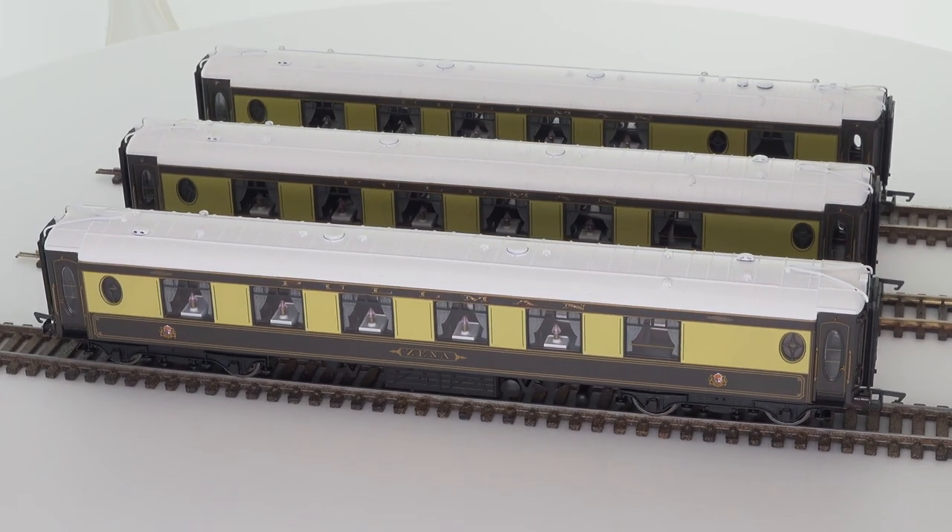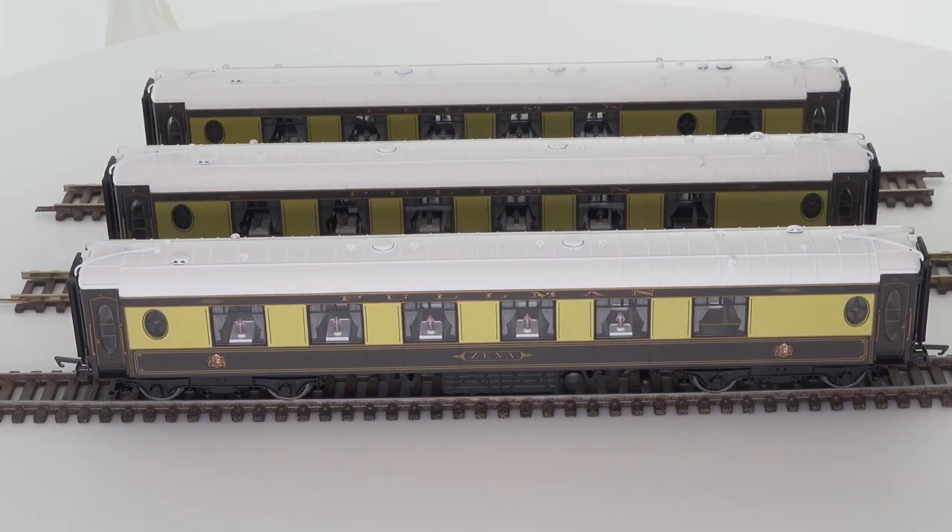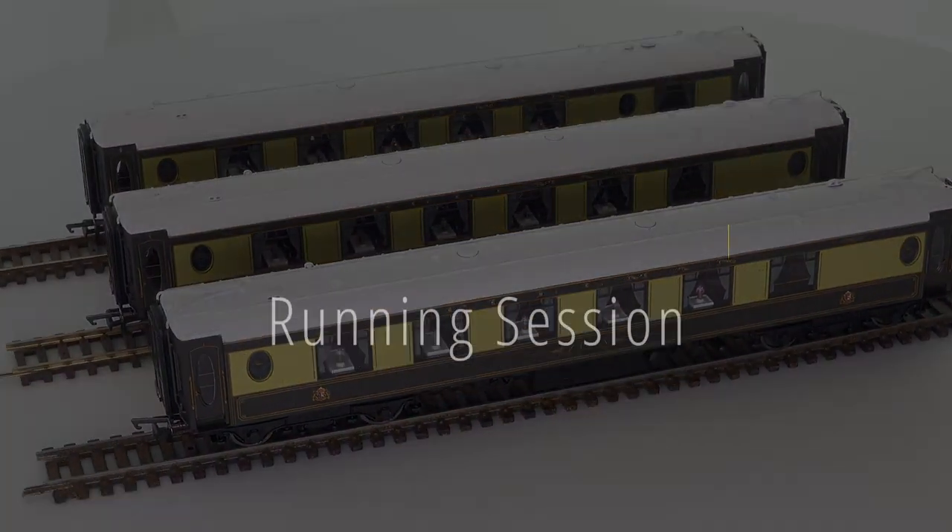It could be challenging getting additional coaches for this. They did make plenty of additional coaches in this livery, but it could be challenging getting your hands on them.